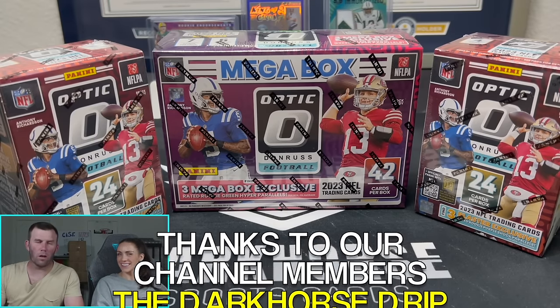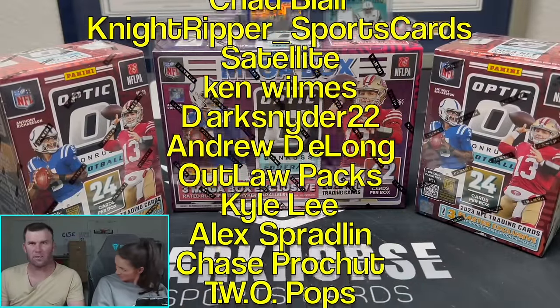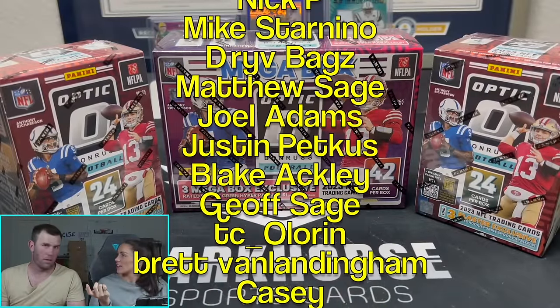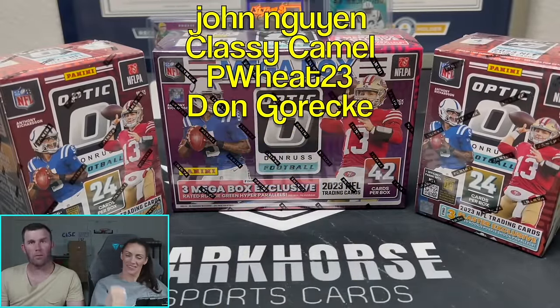What is happening everybody? Welcome back to Dark Horse Sports Cards. A little late night Saturday night rip for you guys. Hopefully you're still awake. This is going up live tonight. Why might you ask?